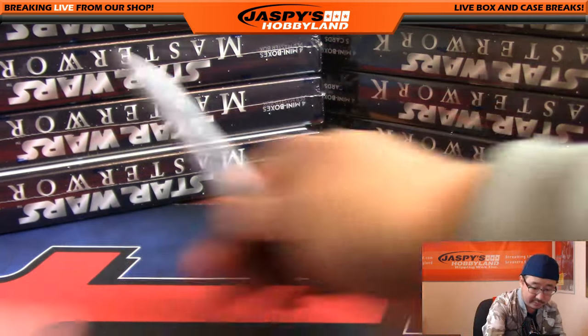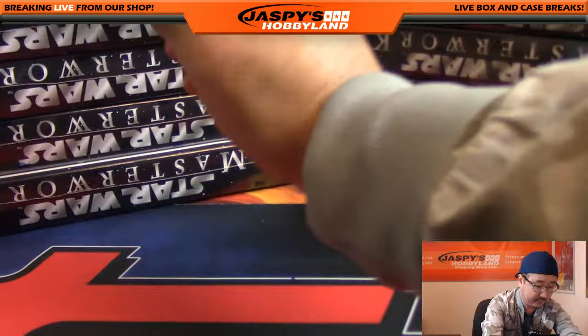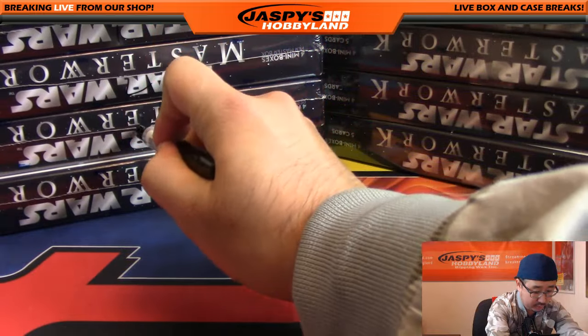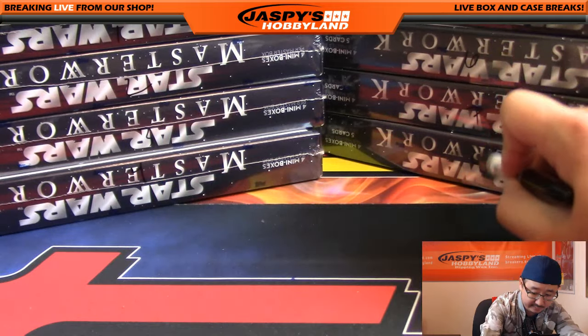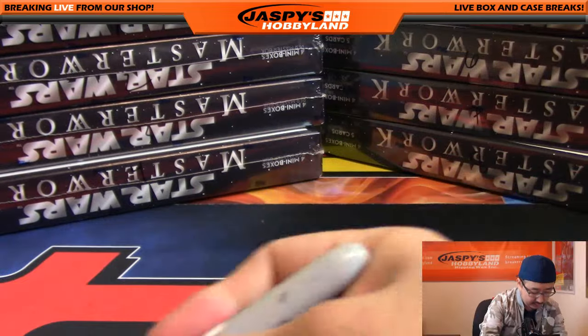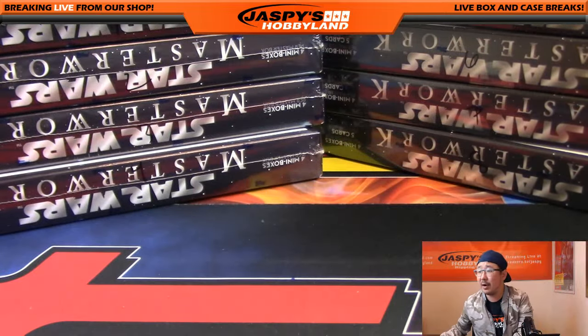Counting 1 through 8 — I have those boxes numbered right there.